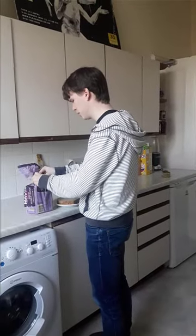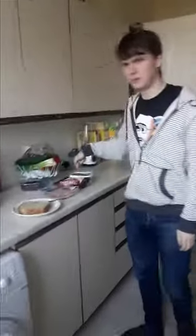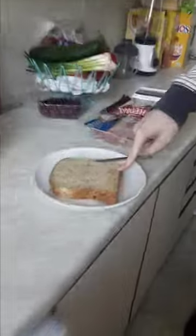Instructional video on how to make a toastie. Ingredients: butter, cheese, pan, and dos cuatros bread.